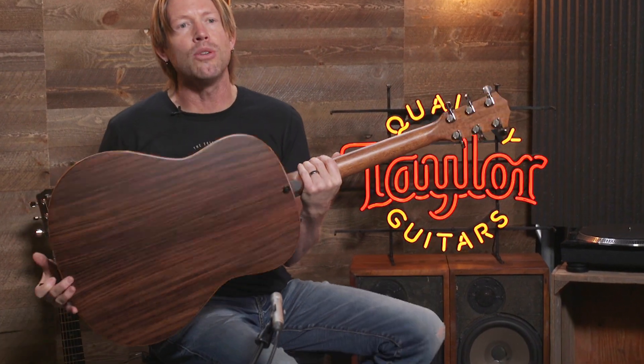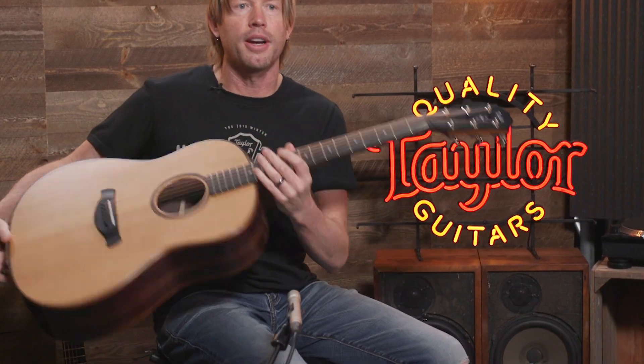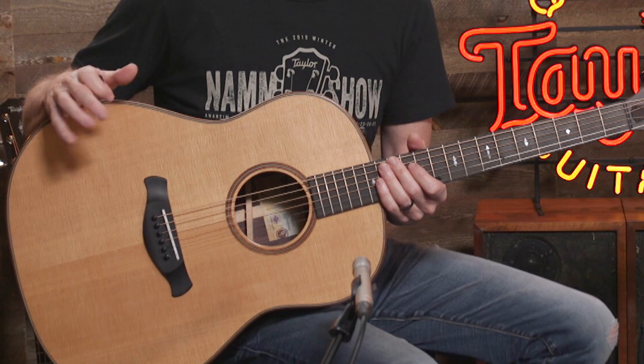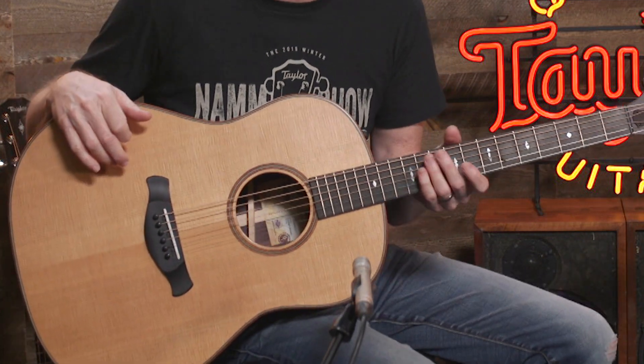And finally, we have our 717 Builder's Edition. This has all the same features as our 517, but it features Indian rosewood back and sides instead of mahogany, still a torrified spruce top, and you have your choice of top — either natural or the wild honeyburst. All of our Grand Pacifics can come with or without electronics, but again, no cutaways, no armrests.